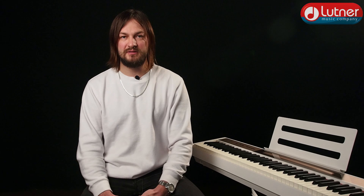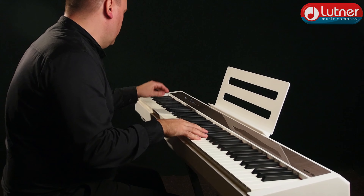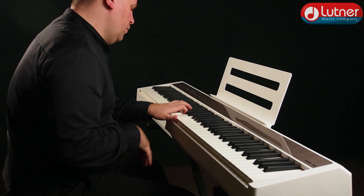Следующий пункт — функционал, и поверьте, он здесь более чем внушительный. Присутствует, например, функция наложения тембров: выбирайте понравившиеся и получайте новое интересное звучание, а баланс громкости для каждого из наложенных звуков можно регулировать. Помимо этого, имеется функция разделения клавиш пианино на две зоны — как равнозначные (по умолчанию разделение в первой октаве), так и неравнозначные, при этом точка разделения устанавливается в любом необходимом месте.